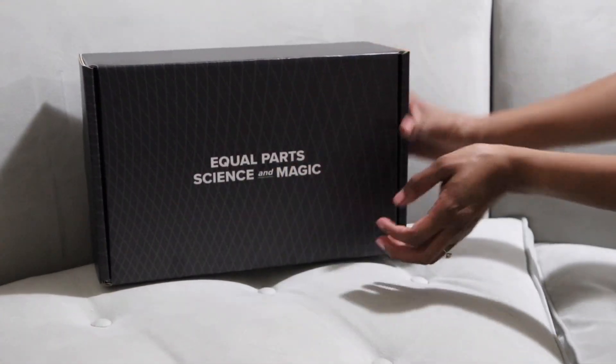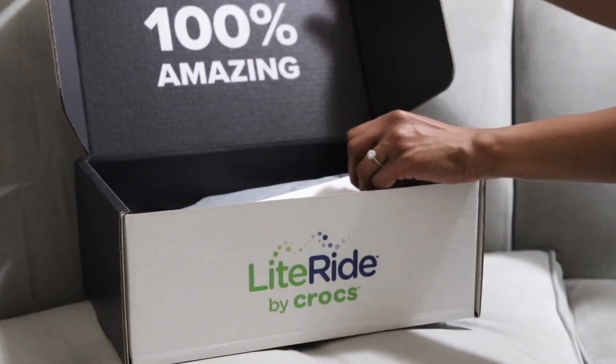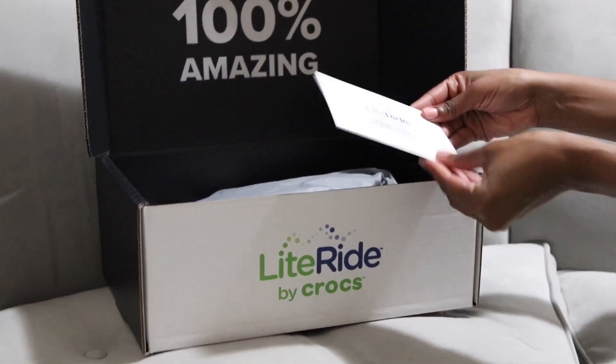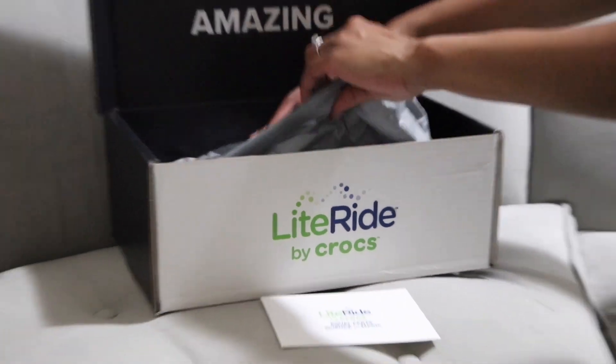Hi guys, wanted to do an unboxing with you today with my new Crocs, the Light Ride. Love the cute packaging — let's open it and look at them!